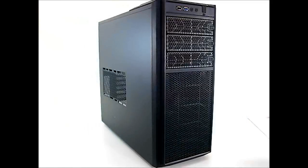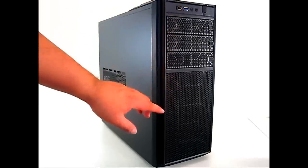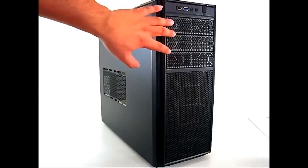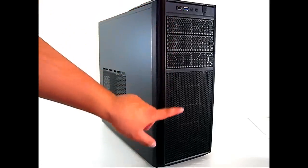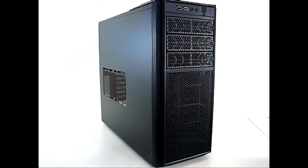We've removed the outer packaging and we can clearly see that the NZXT Tempest 210 is designed for high airflow because of these large honeycomb mesh panels running from the front all the way to the top. The five-and-a-quarter inch drive bays also feature large honeycomb vents.